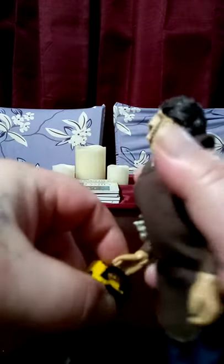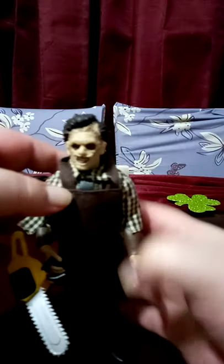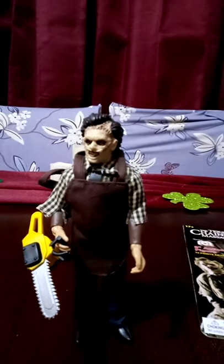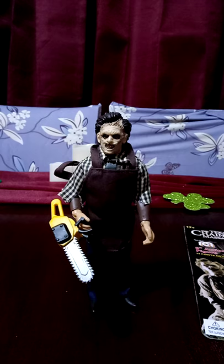He can at least hold the chainsaw, so when you're posing him, he actually looks pretty good posed. Thanks for watching.